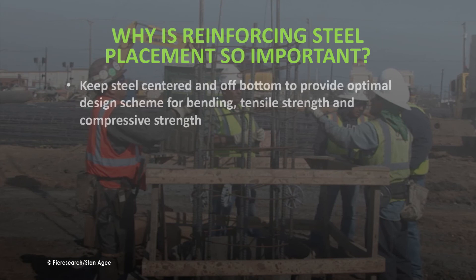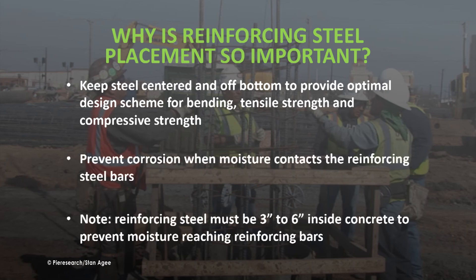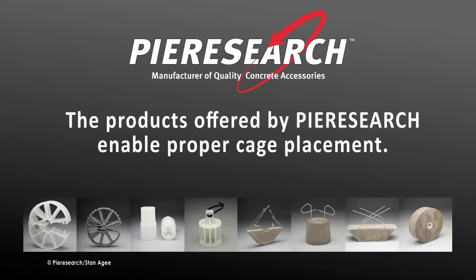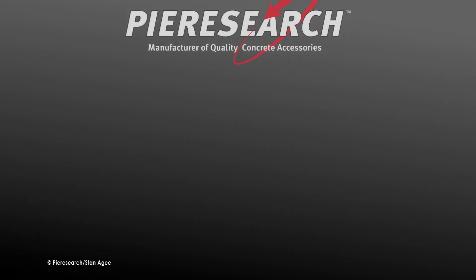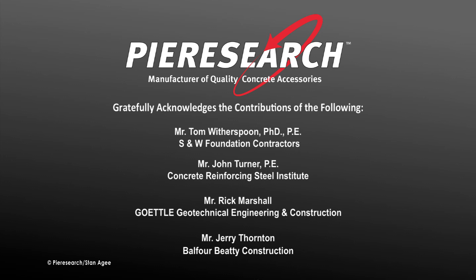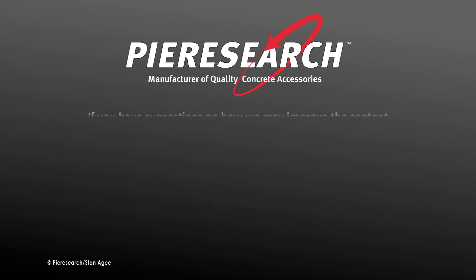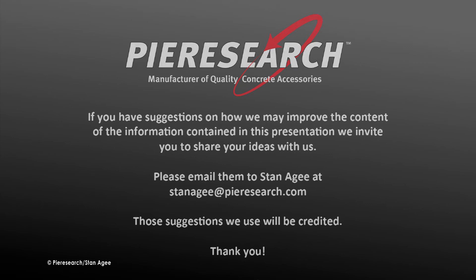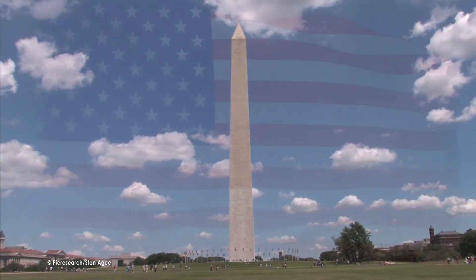The proper placement of reinforcement cages is critical to optimize both the compressive and tensile strength of the finished pier. The cage must be centered, and to prevent corrosion, it must be three to six inches inside the concrete to prevent moisture from reaching the reinforcing bars. The products offered by Peer Research enable proper cage placement. This presentation was made possible through the invaluable expertise and contributions of various individuals and companies, and suggestions for improving the content are welcomed.